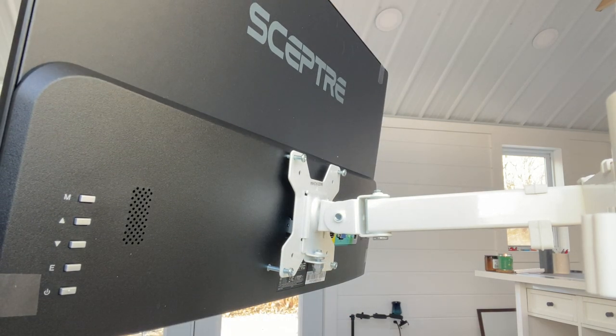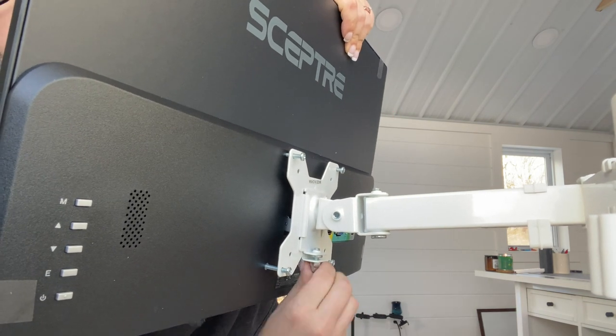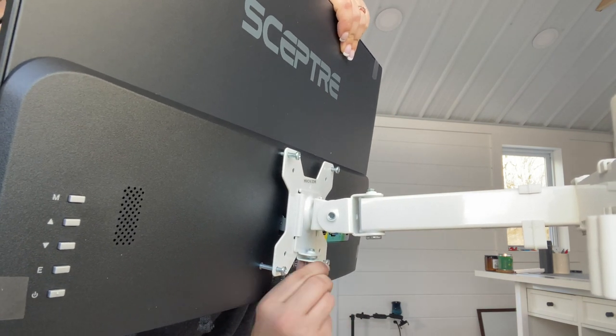The mount system did come with these spacers but they were actually too big, so I just ordered some different screws. Hopefully those work — maybe I'll have to use the spacers with those ones — but for now, like I said, it's working fine.